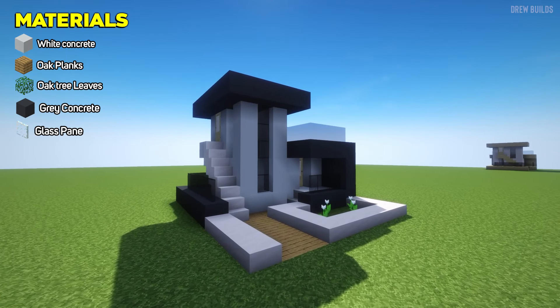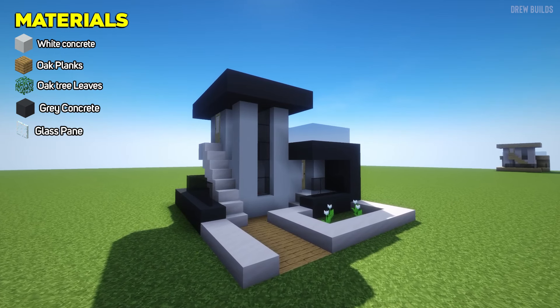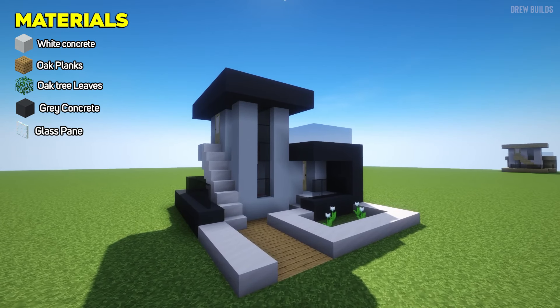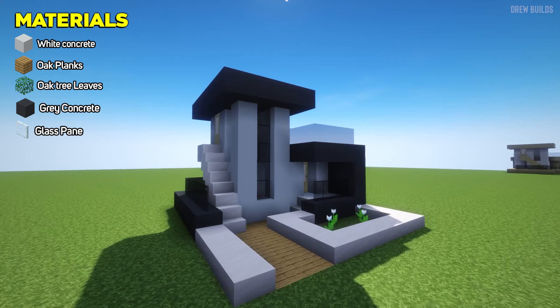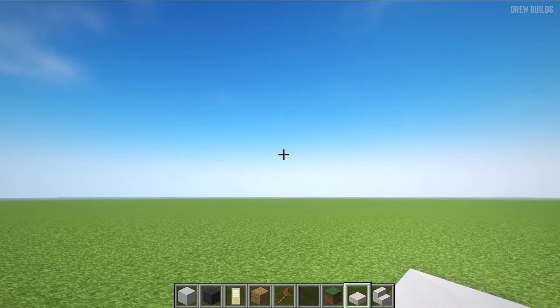Welcome to this small modern house tutorial. This one is mainly built out of white concrete and gray concrete. So once you've grabbed those materials, this house is going to be really easy to build. Let's jump right into the tutorial.